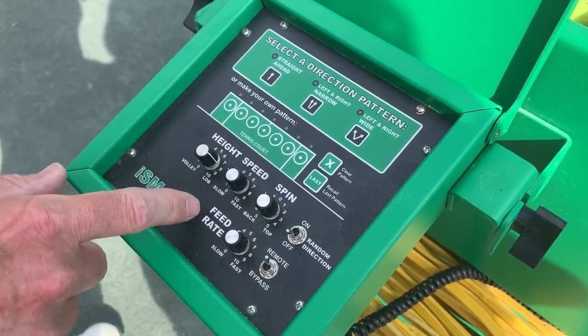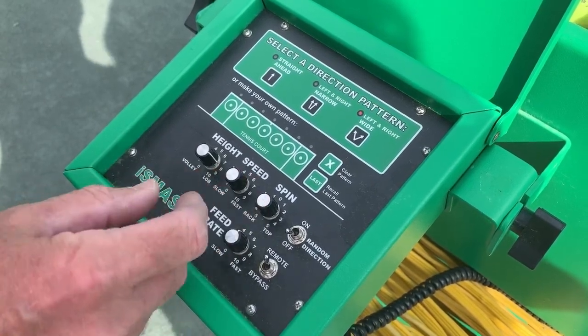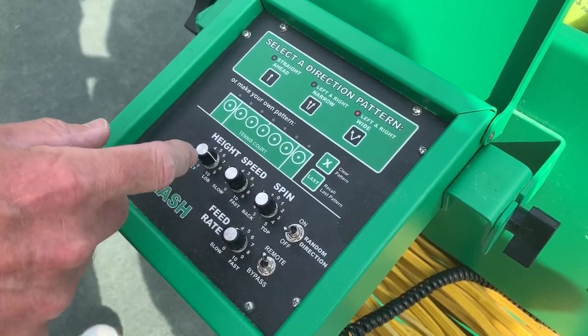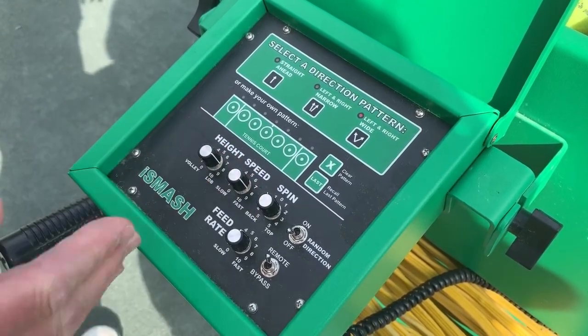The scale goes from one to ten — this is how fast the ball actually shoots out. A one would be barely dribbling over the net. Coming over here to a nine, that would be a bullet.